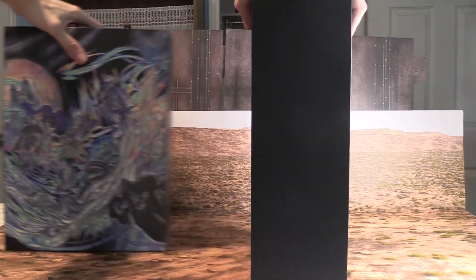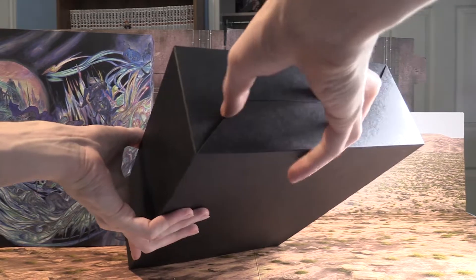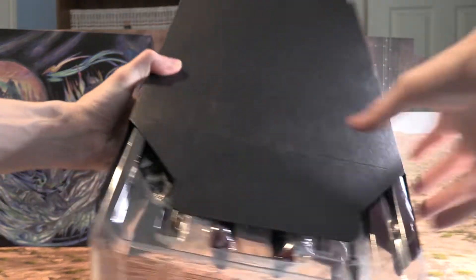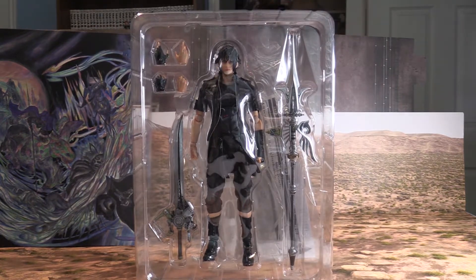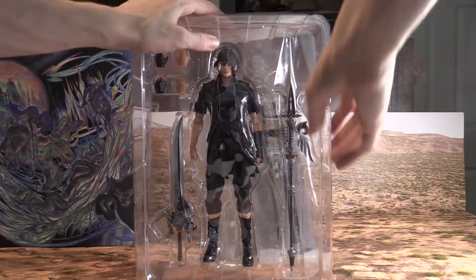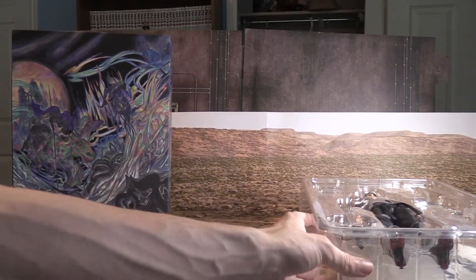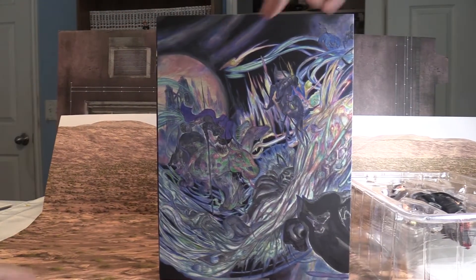This one's a little bit heavier. Oh sweet, here we go — this is the figure of Noctis, looks awesome for sure. Just gonna put that to the side.